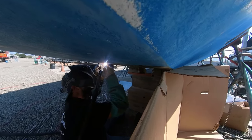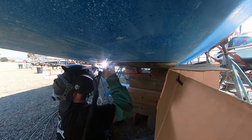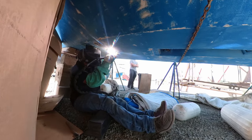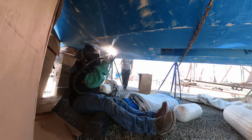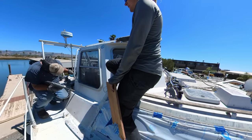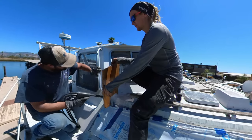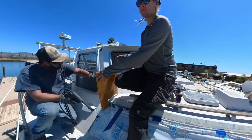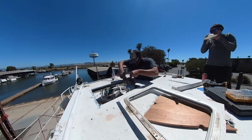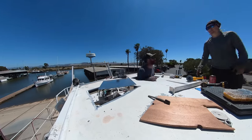Charlie first welded shut the 14 through-hulls that we are not going to need, because our boat is not going to have any through-hulls at all. He welded these with a MIG welder from the inside and a TIG welder from the outside. We ran after Charlie and tried to protect him and the welding process from the wind as best we could. We went on to weld on the six new handrails, three on each side of the boat. After the handrails, we welded out the two unnecessary hatches on top of the hard dodger.